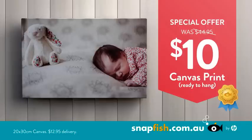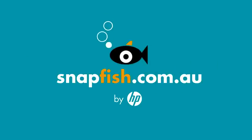Stunning art, designed by you and loved by everyone. Go to snapfish.com.au now.